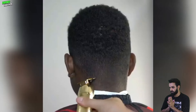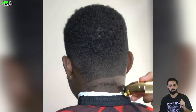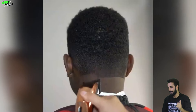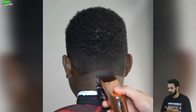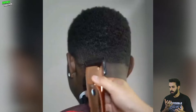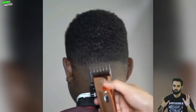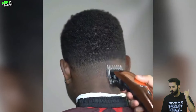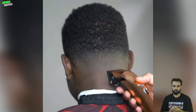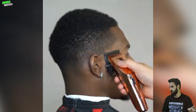Hey guys, welcome back to another episode of Barber Mattress. In this video you will find the best barbers all the time. We have gathered some best barbers compilation — you will find some barbers' masterpiece. The way they are delivering the haircut is so professional and so satisfying. If you really love to watch some haircut transformation, I think this video is really perfect for you, so don't skip this video.